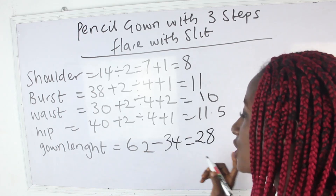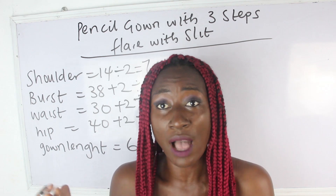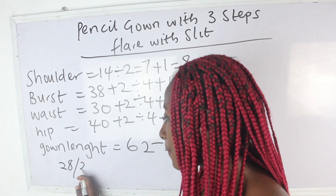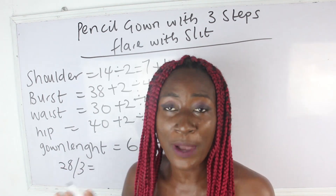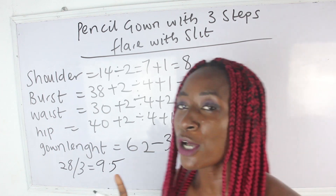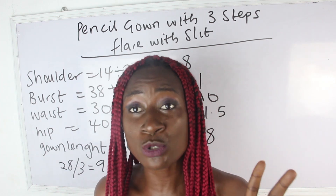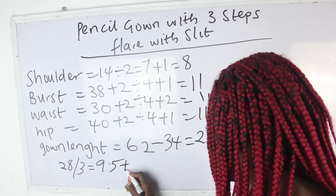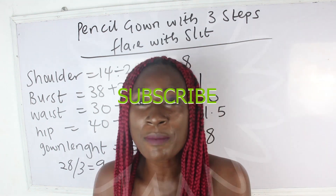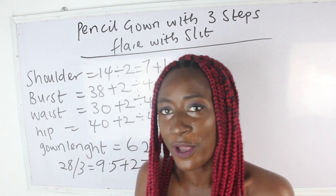This 28 inches is what we are going to have for the lower part where we have our 3 layers of pleats. So go ahead and divide 28 by 3 — we get approximately 9.5 inches. I'm also going to add my sewing allowance of 2 inches, giving us 11.5 inches. So for every layer of our pleats, we are going to have 11.5, 11.5, and 11.5.